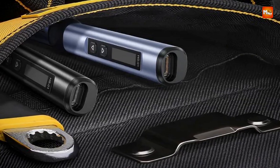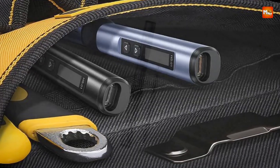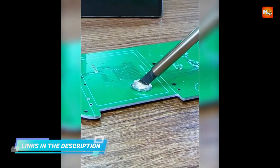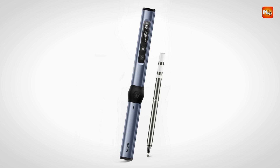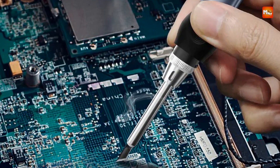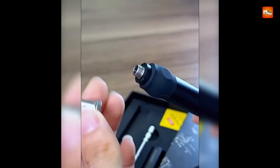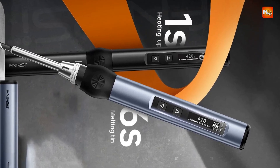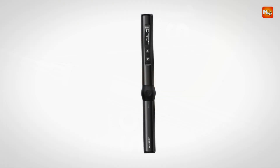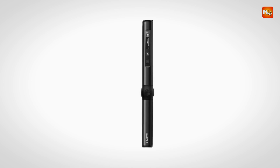Included with the HS01 is a portable soldering iron station kit, making this tool perfect for on-the-go repairs. Its compact design means you can easily take it wherever you need it, whether it's to a job site or a personal workshop. Equipped with PD65W Fast Heat Technology, the soldering iron quickly reaches the desired temperature, minimizing downtime and allowing users to start their work immediately. This fast heat-up time ensures a more efficient soldering process, especially in high-demand situations where time is of the essence.